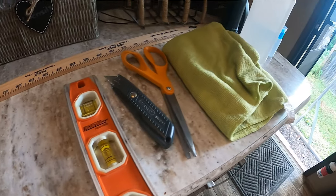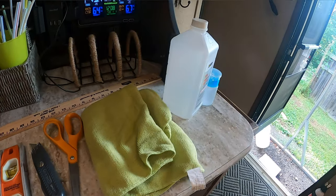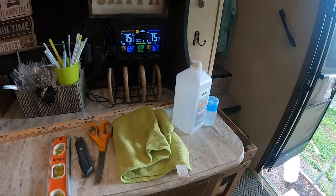For this project, you just need a straight edge, an X-Acto knife or some kind of knife to cut it, scissors, and then I have alcohol and a lint-free rag to clean the space. Alcohol is the best thing to clean and get residue off, and it doesn't take long to dry.